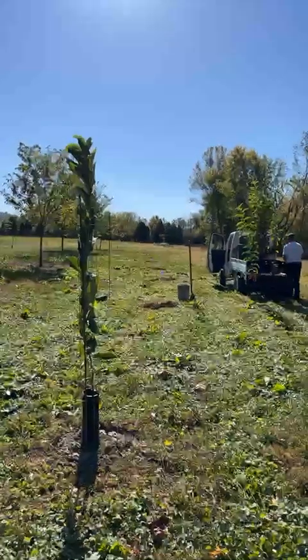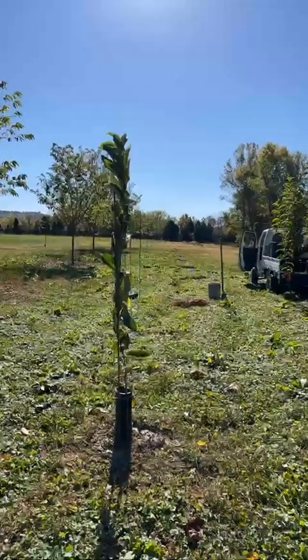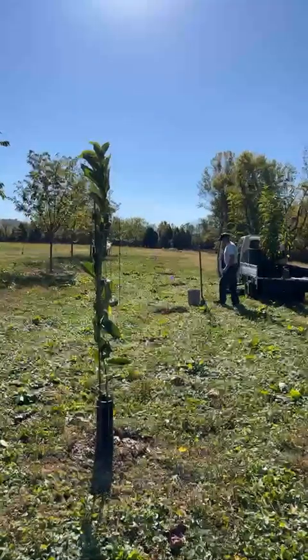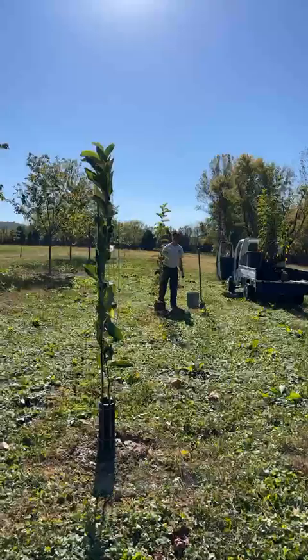We thought we would record how we do this. The trees that we're planting today are from our nursery, grown from nuts from our trees. They are about six feet tall, and let's get started.